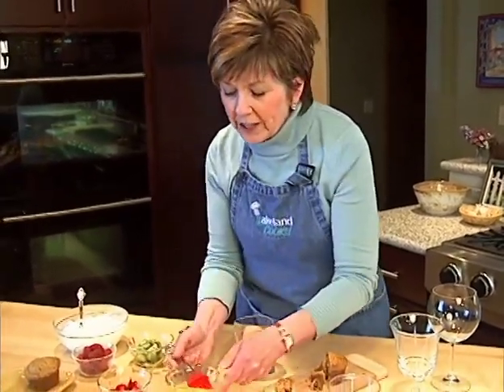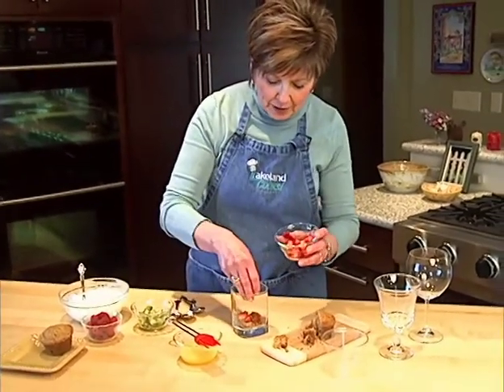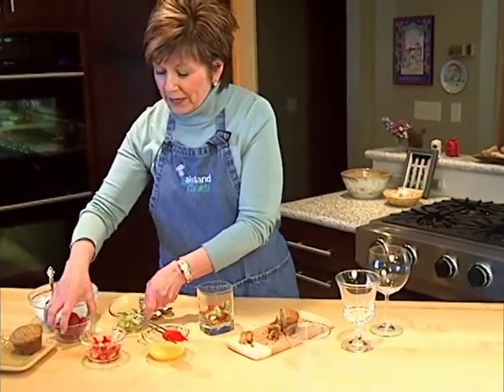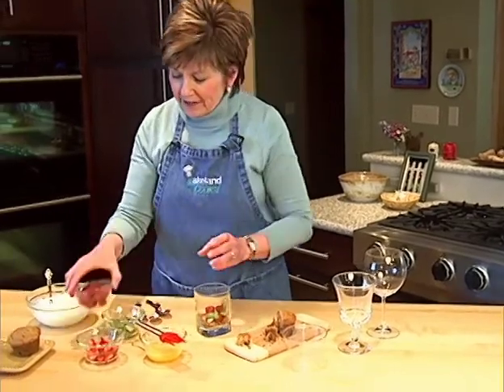Then I'm going to layer some fresh fruit on top. Today I've got some strawberries — put a few little strawberries in there, maybe some chopped up kiwi. Bananas would be good in this too. And I'm going to put a couple of little raspberries in there.